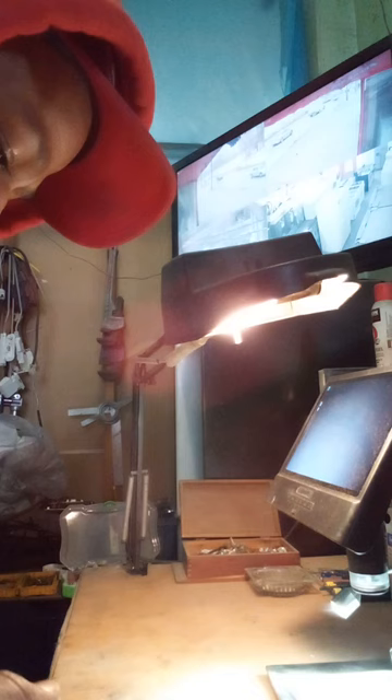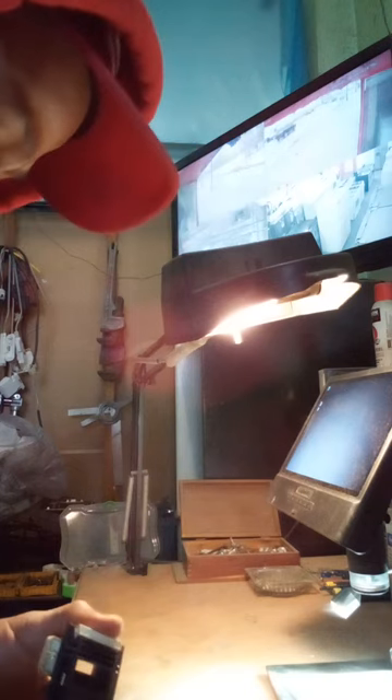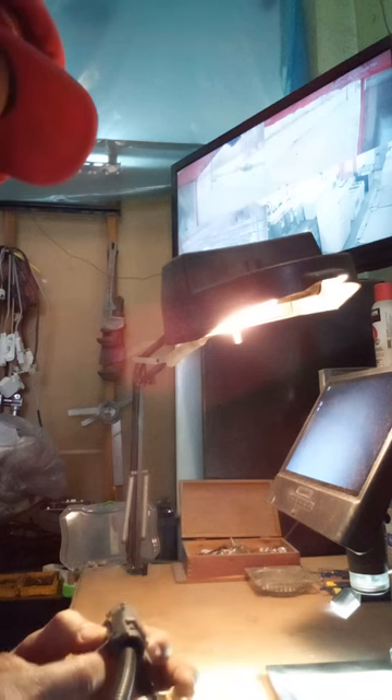I'm going to try to turn this upside down. Sorry about the light, but you'll see the end result — that's all that matters. We're trying to work our way to the end result.